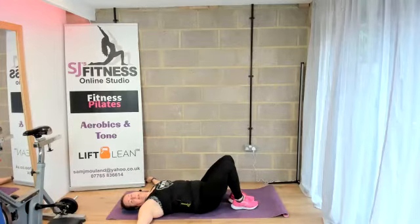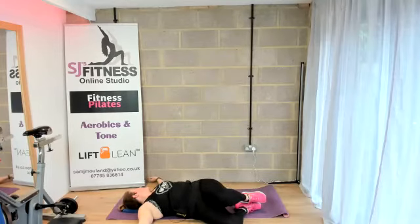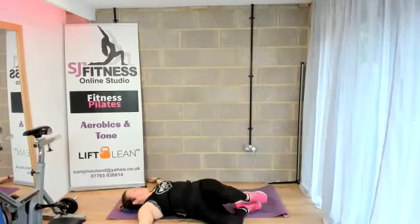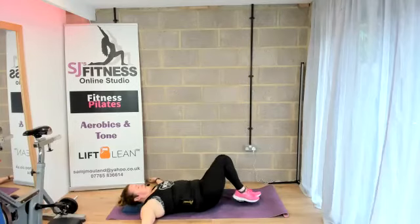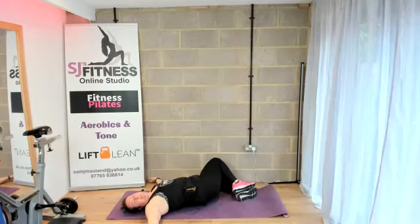Bring the legs together now and go into your spinal rotation. Allow both knees to drop over to one side, head looking the opposite direction. Bring it up to centre and drop the other side. That feels so good — that stretch today.